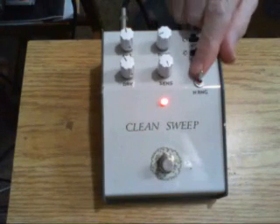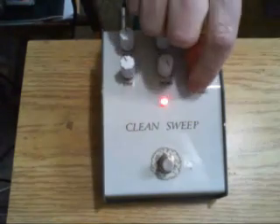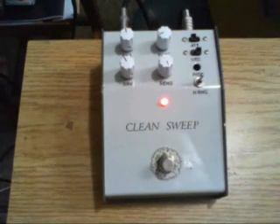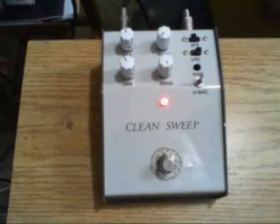Here's the upper filter staggered a bit higher. Here's the filter staggered as far apart. You can tune both filters simultaneously.